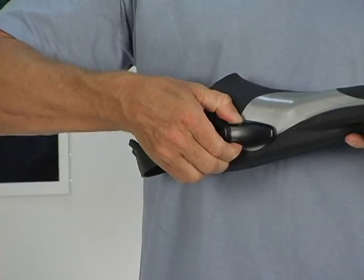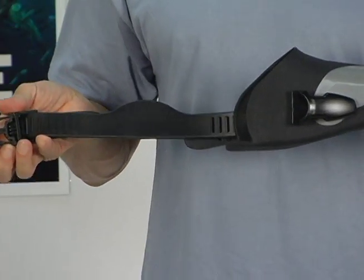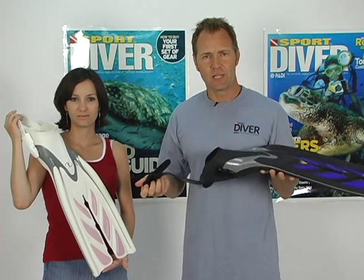which help direct the water behind the fin for increased thrust. The SF-15 blades are also 10% longer than previous models, boosting power and efficiency. TUSA's easy strap and buckle system completes the package and makes getting into these fins as easy as using them.